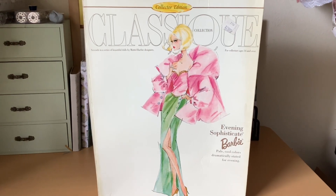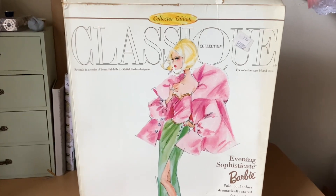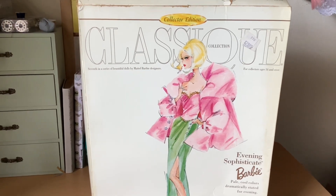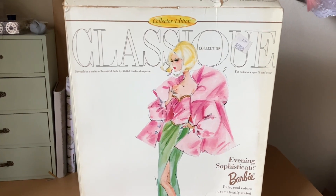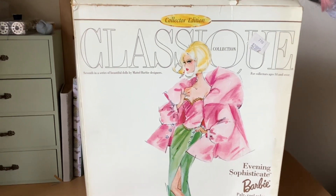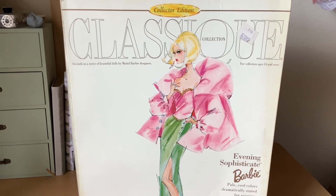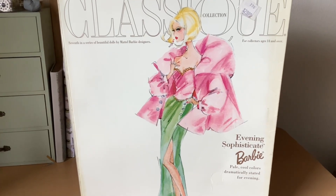Hello everyone, welcome back to the Dainty Seamstress. Thank you for joining me for another video. Today we have a Barbie doll unboxing. This doll was purchased from eBay for around $20 and she'll be added to my mom's collection. This is the Collector Edition Classic Collection Evening Sophisticate Barbie.